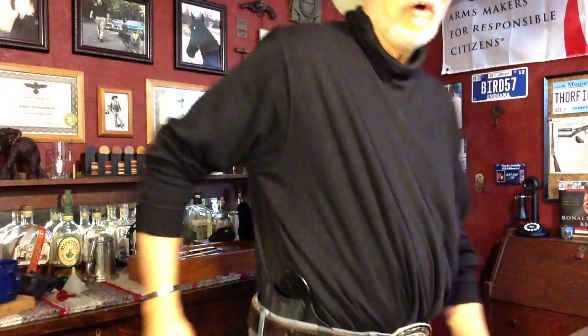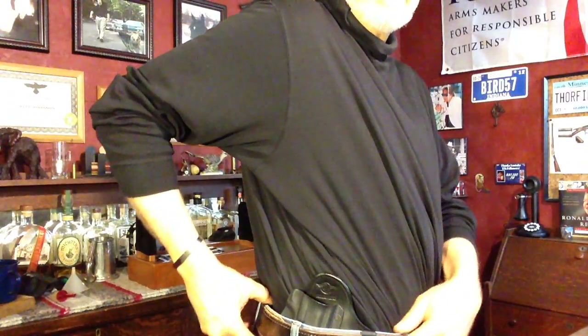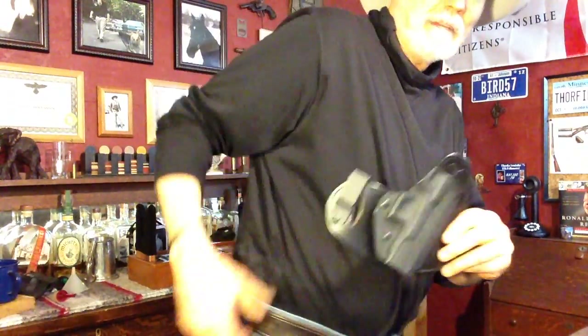Other than that, just a basic Glock 19 Gen 3 — that's what we were shooting down on the Hard Target Range. What I thought I'd talk about in between the shooting we did and what we'll close the program with, as we always do, is the hidden hybrid holster I've got on right here. They sent this to me to review, and I've had it quite a while.